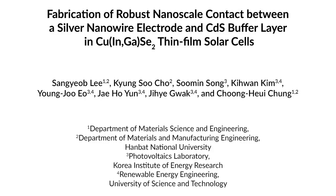Silver nanowire networks are an emerging technology to replace traditional transparent conducting oxides in CIGS thin-film solar cell applications. However, the electrical contact to the underlying layer has been a problem. Our protocol is a simple process method to enhance the electrical contact property between the silver nanowire network and the underlying CdS buffer layer in CIGS thin-film solar cells.